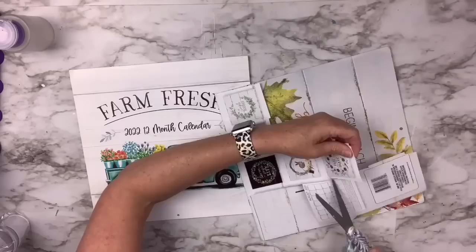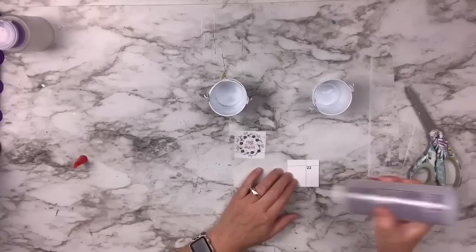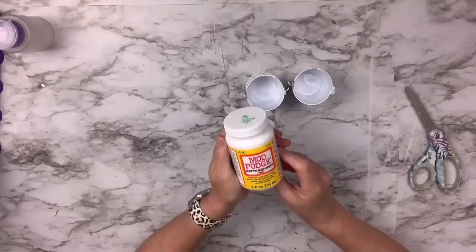I've got these two little mini pails — I think they're like wedding favor pails from the Dollar Tree — and I'm going to use the very back of the calendar, just those little squares where they tell you what's going to be in the calendar. I trim them up to make sure they fit on my little buckets. I take my Beacon Fabric Tac glue, put it on the back of the little calendar pieces, and attach them right to the bucket. Then I mod podge over the top so everything is sealed.